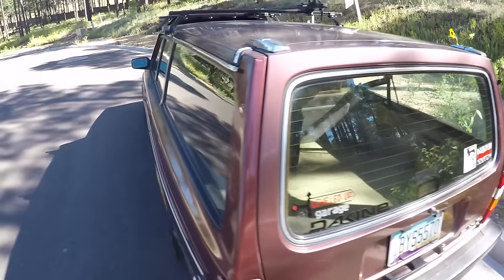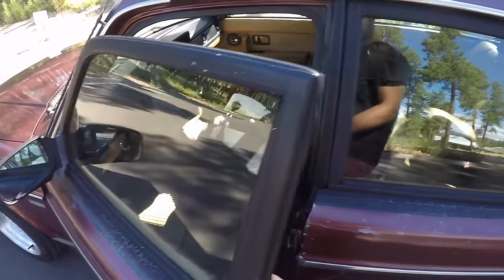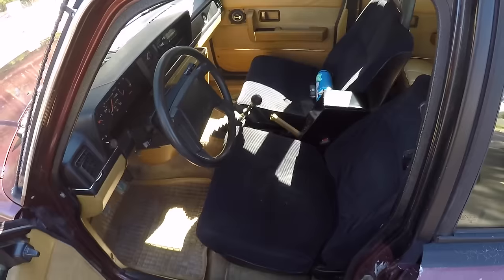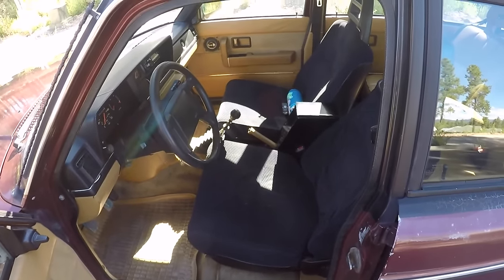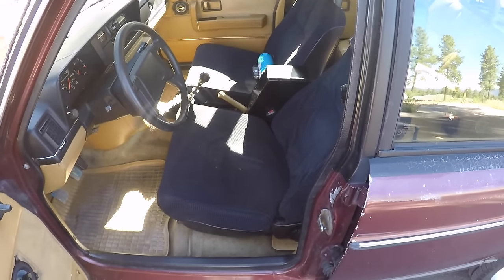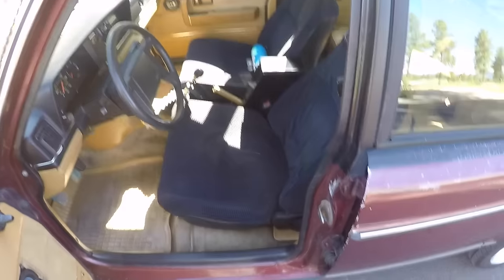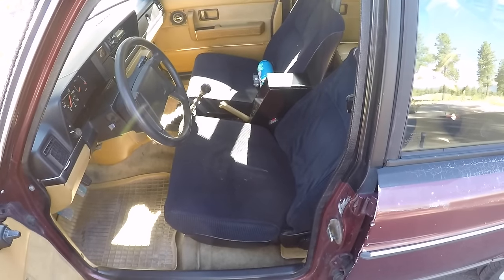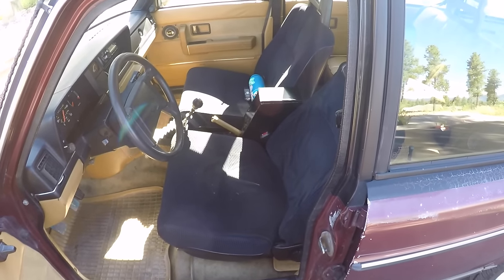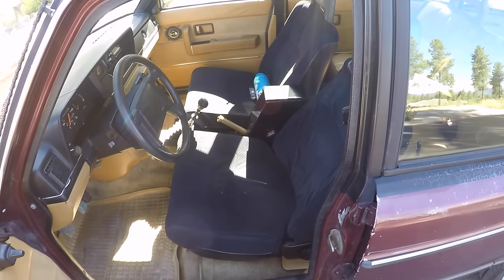Another downside is if you find yourself needing cruise control, it might not be the best car. Some 240 models did come with cruise control, but they're very hard to find and it's not the easiest thing to install. If you can deal without the cruise, it shouldn't be an issue. You could also run an aftermarket cruise system — a few of my cars have had aftermarket cruise and it works, usually not quite as well as the factory stuff, but on long road trips it can definitely relieve your legs.